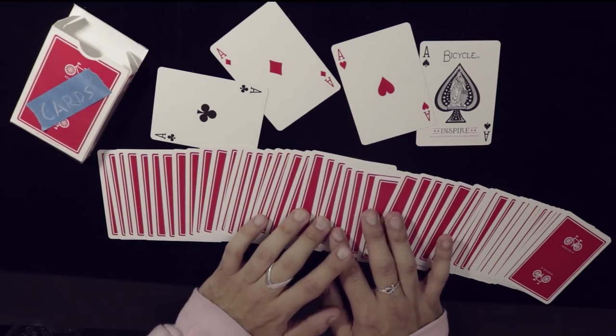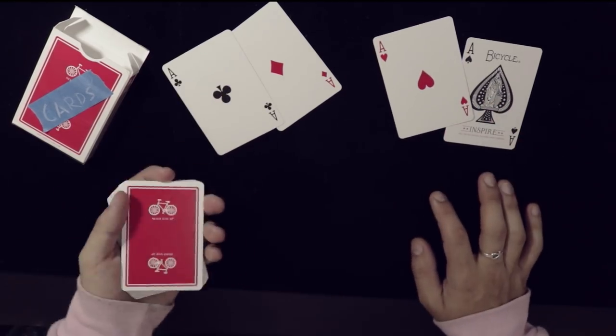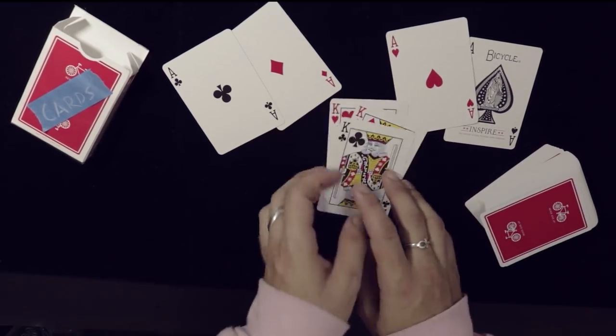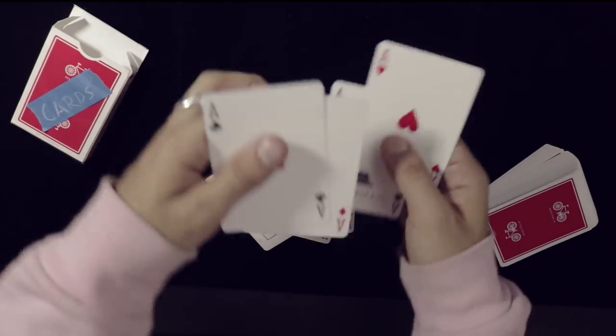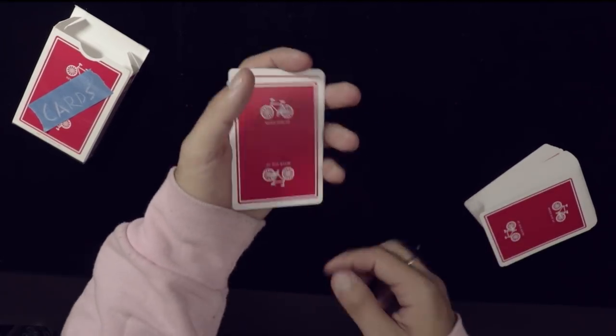So let's get right into the setup of this trick. You need the four aces and the three kings — look at them, I'm so excited. That's the setup, that's all you need. Notice that the king of spades is the one I don't have, and the ace of spades is actually going to be the card that is fourth from the face of the deck.